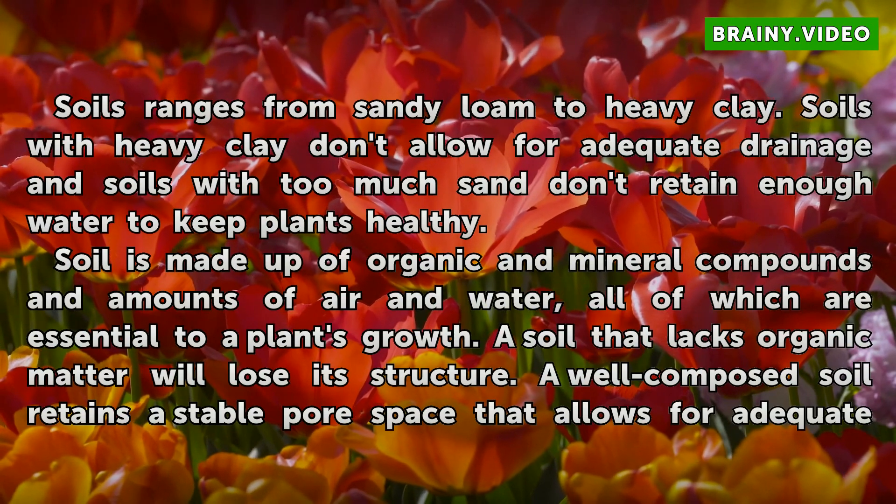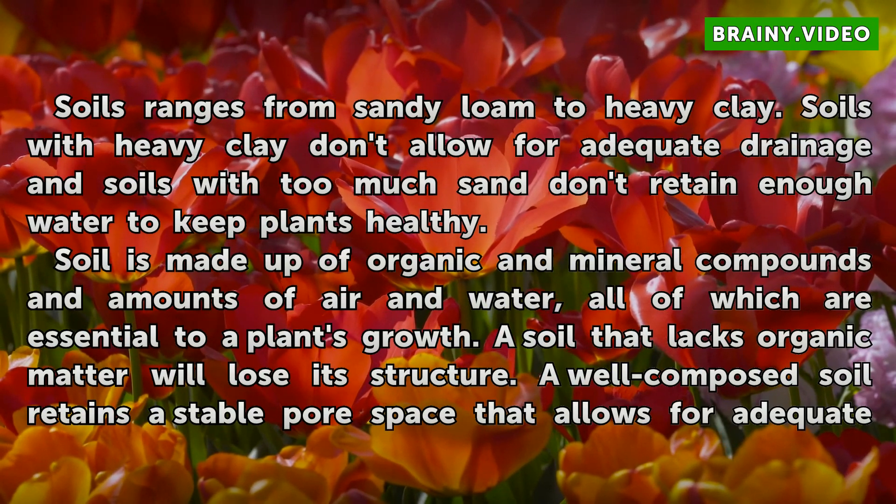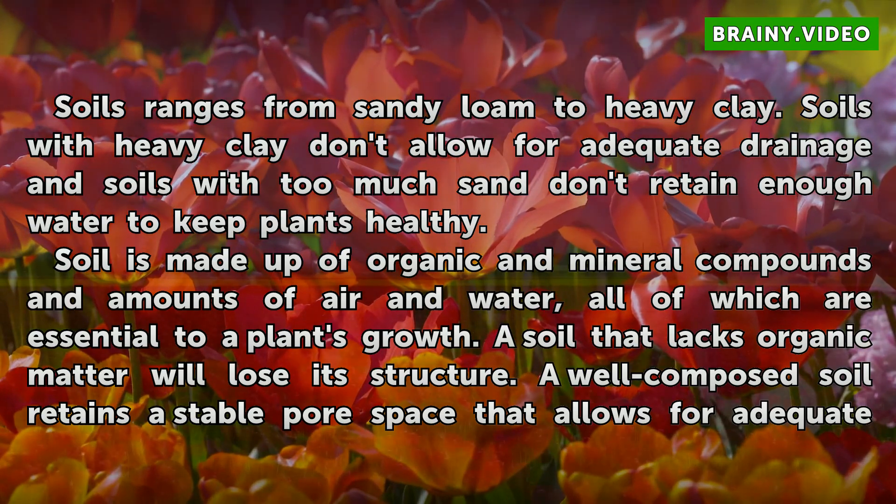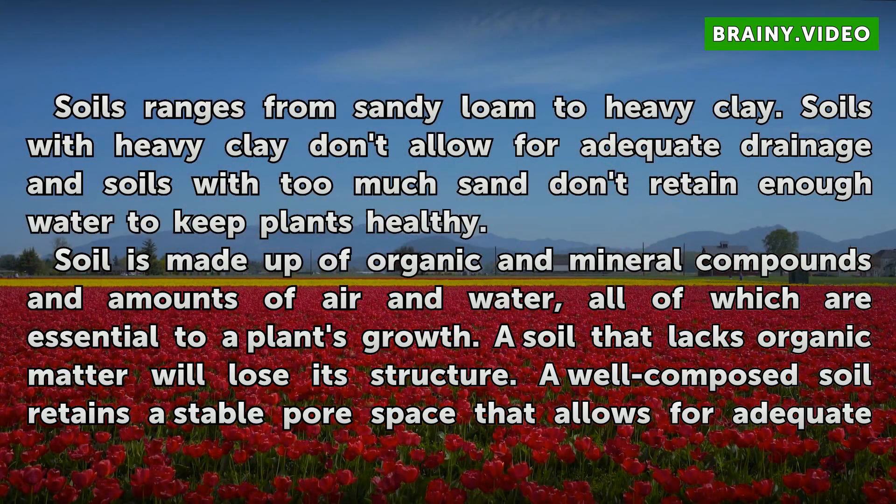Soils range from sandy loam to heavy clay. Soils with heavy clay don't allow for adequate drainage, and soils with too much sand don't retain enough water to keep plants healthy. Soil is made up of organic and mineral compounds in amounts of air and water, all of which are essential to a plant's growth.